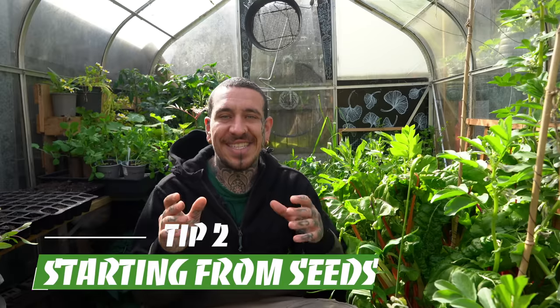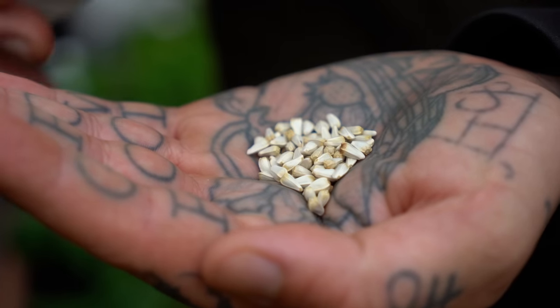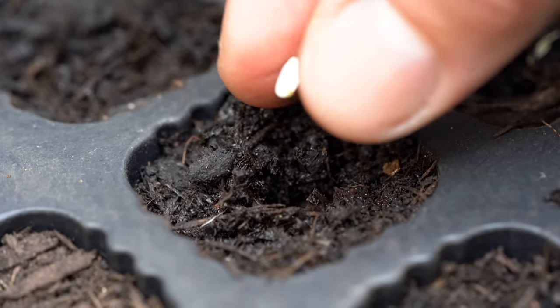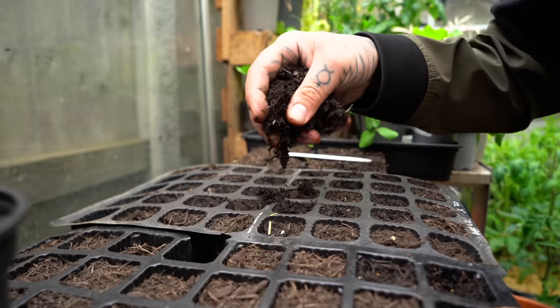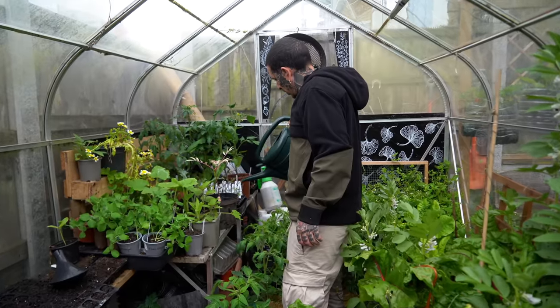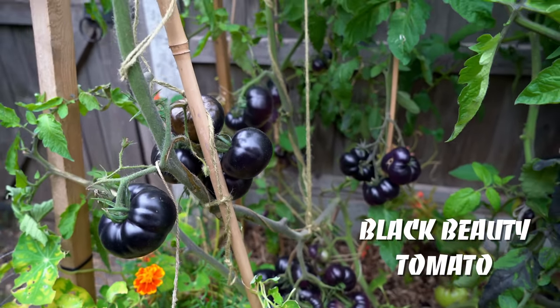Coming up next is starting from seeds. It's such an essential step for every gardener to source good quality seeds to have healthy, productive plants in your garden. It's cost effective because with the same price for a packet of seeds, you usually buy one bare-root plant from the nursery, and you will have a greater variety of plants because you could be growing things that you usually don't find at your local garden center — like unusual cucumbers, tomatoes, and so many other things.